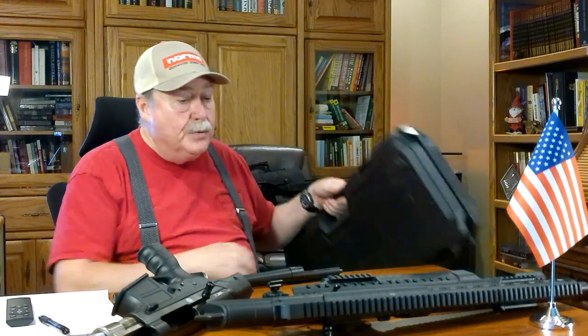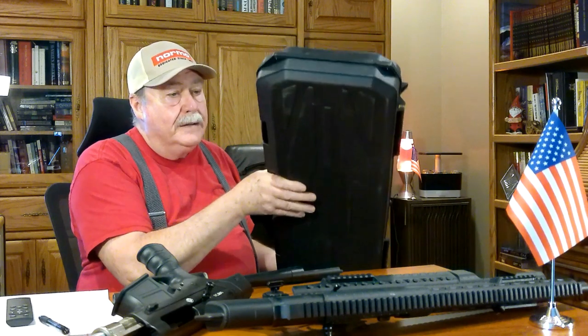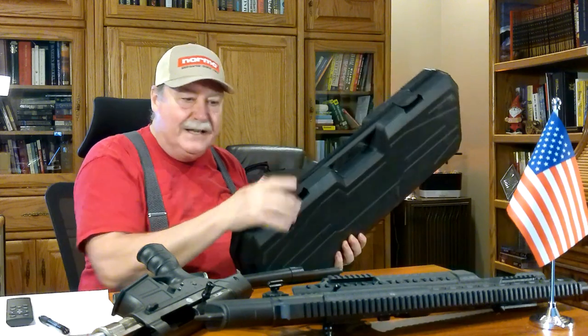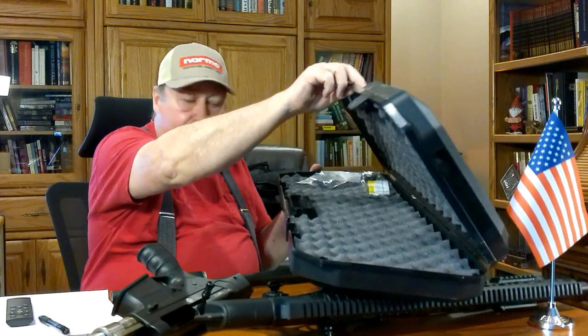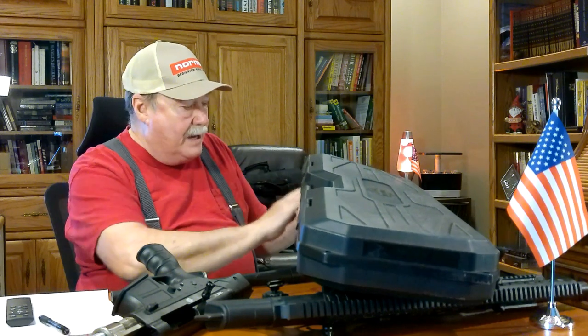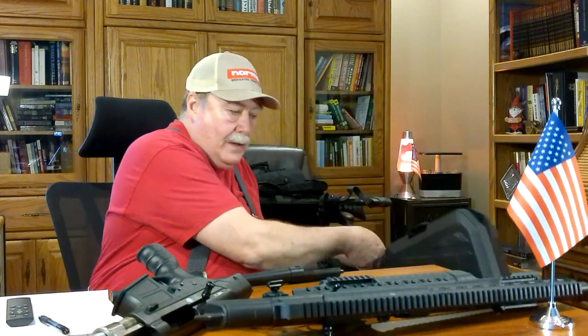One thing I forgot to mention as part of the review: they come with a really nice, though hard case. It can be a little difficult getting these snapped back on — they're really tight, though that might loosen up with use. It comes with soft foam lining inside, a safety lock, and the pop-up sights. I've never taken them out of the package because you just don't want to put sights on this thing and try to hold it up near your eyeball. But very nice hard case.